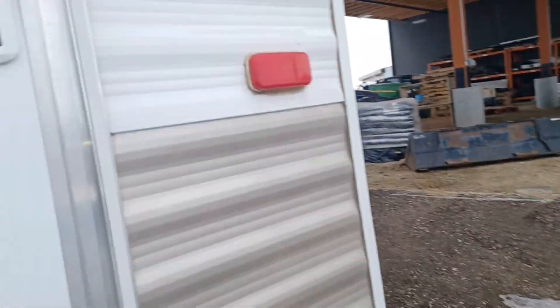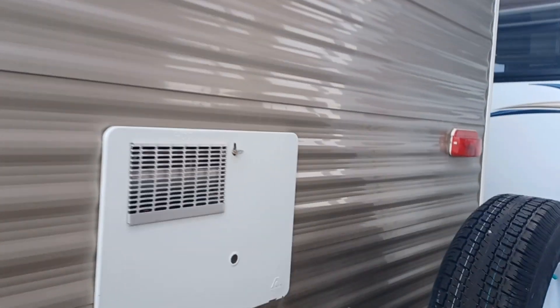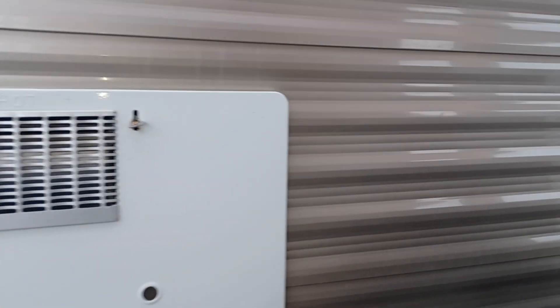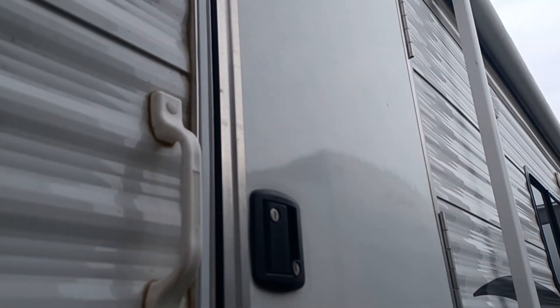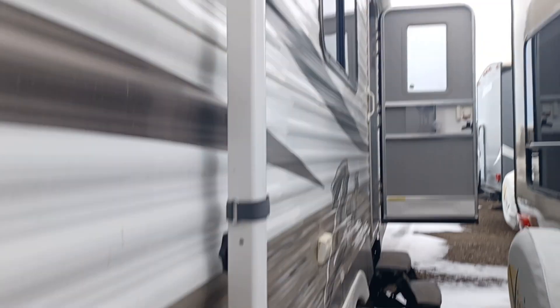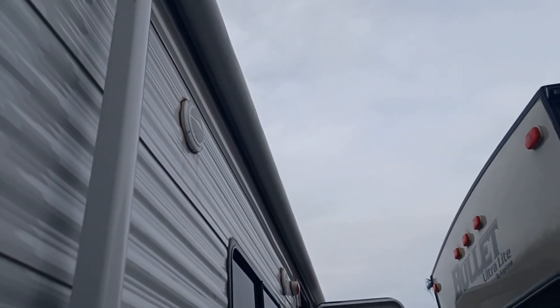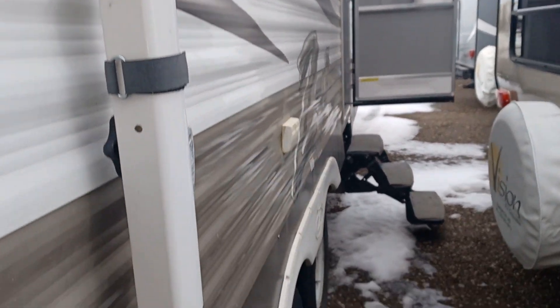That accesses the bunks. There's your furnace on the back end. The second door here accesses straight to the washroom — we'll show you that. There's a mint condition awning which goes over top of the whole side here, and outlets.